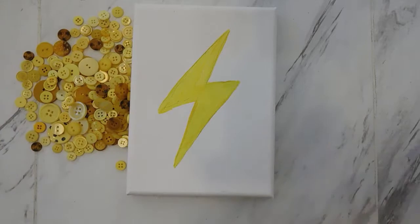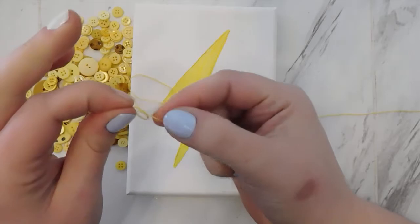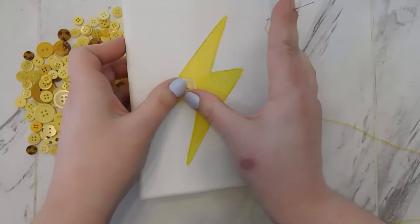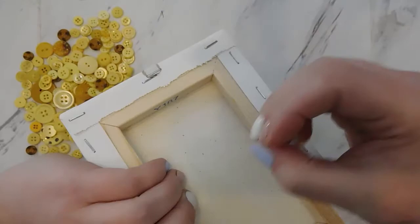I'm going to pour out all of my buttons and just start sewing them. If you've never sewed a button, this is a great project to learn how to do it. It's basically the same process every time whether the button has two holes or four holes. You're going to start on the back of the canvas with your needle. I'm going to start with a big one on the big area of the shape. It doesn't matter what order you sew these in — you'll use less thread if you put your buttons next to each other and go systematically.